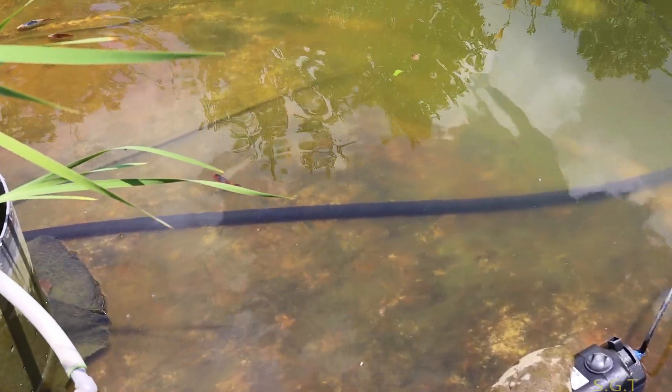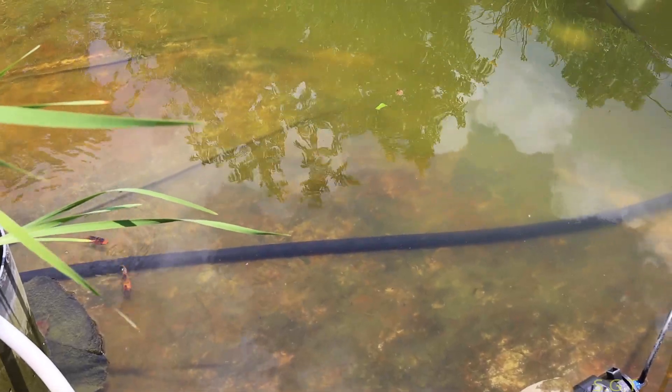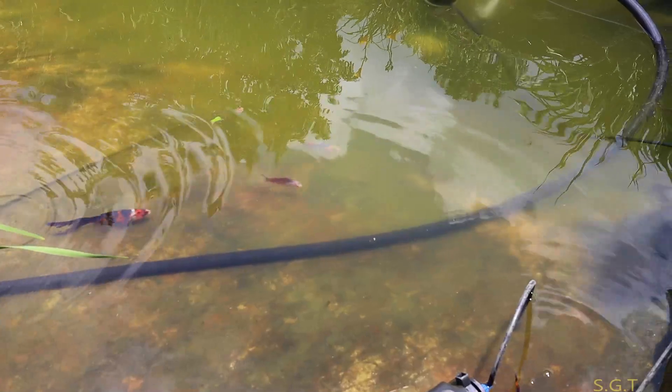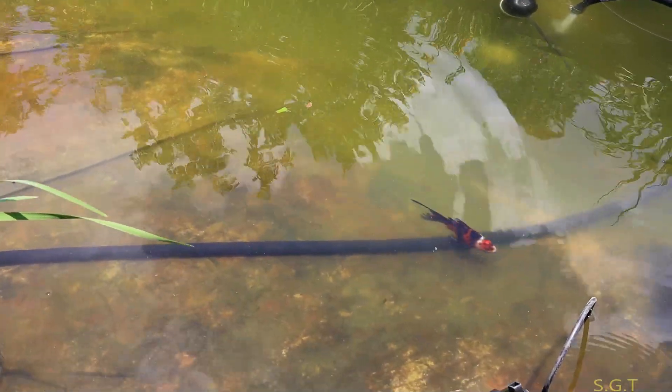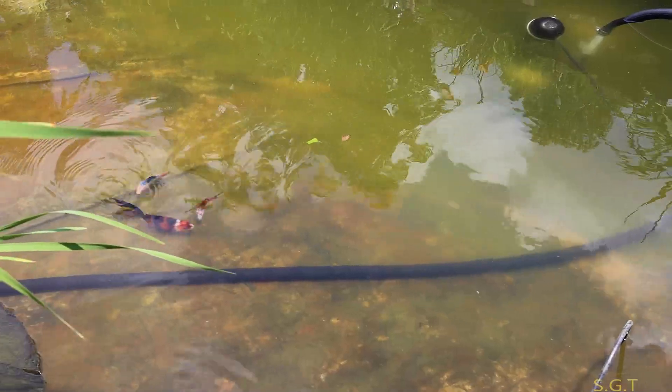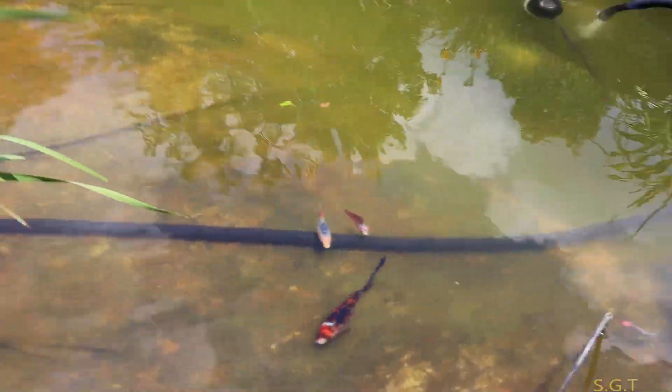The only time I can see my fish is when I lower the water because the stuff is so dark green. I have a good feeling that when I fill it back up, it'll look good for a day or two and then it'll get bad again — but what are you going to do? Here they come.